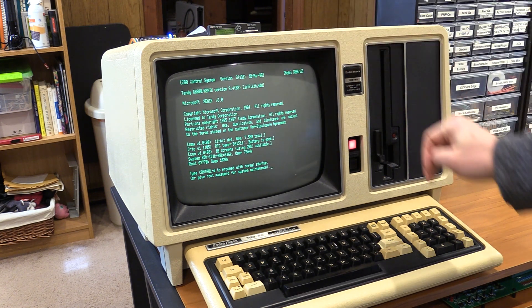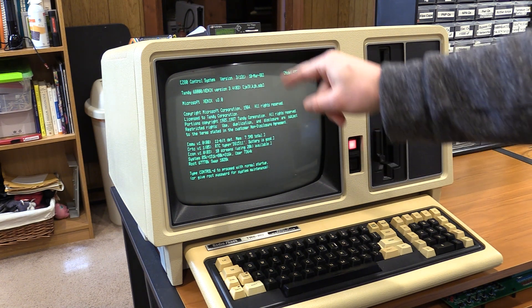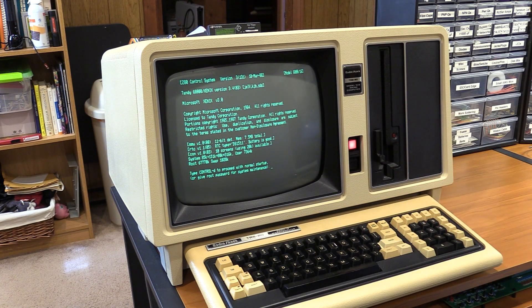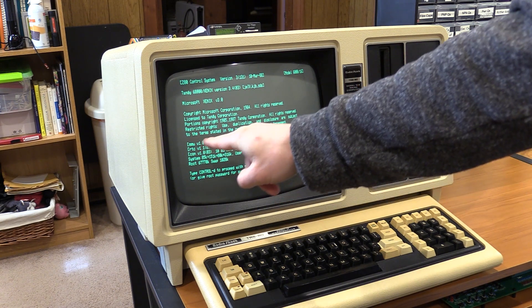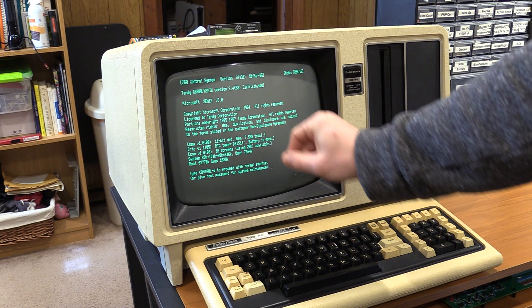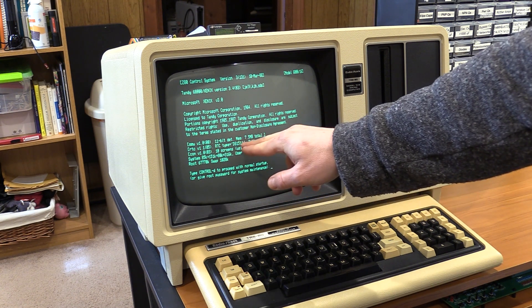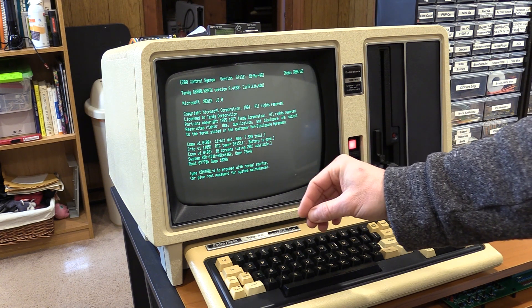The initials of the folks at Tandy Emeritus who worked on it. This is March 1988. We have the MMU detected — 11 bits total with the 3-bit extension, 7.5 megabytes of total RAM. RTC found: DS1511. Battery good. The time is incorrect, of course, because it's not set — so we're going to fix that.